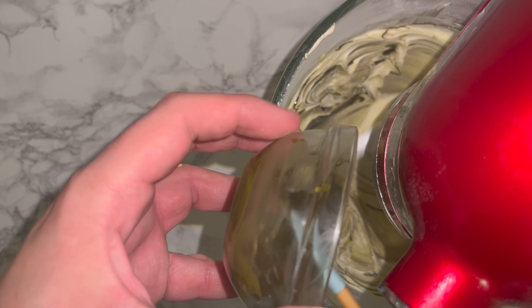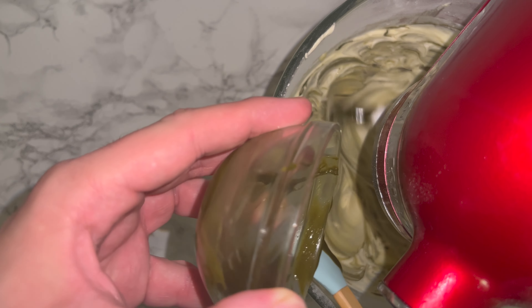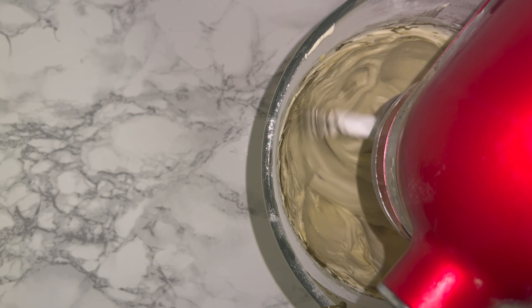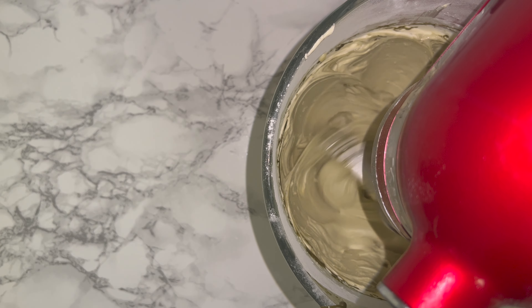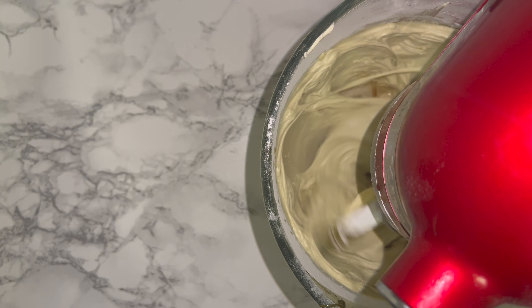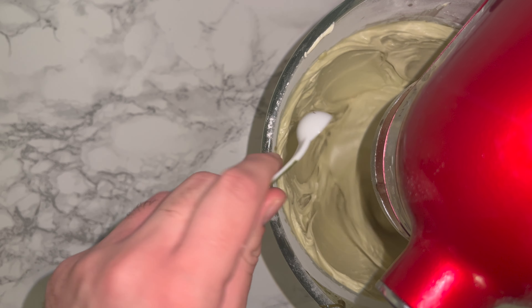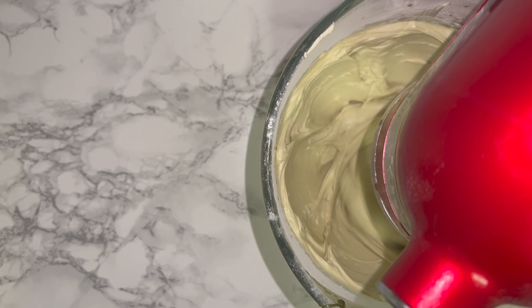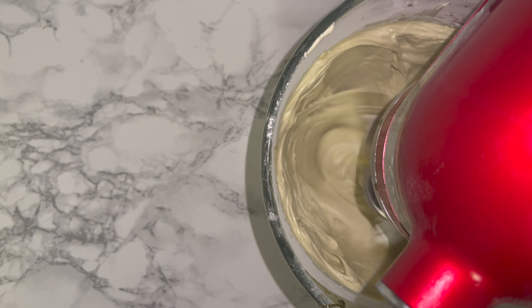Add the pistachio paste while the mixer is still turning so it works in as best as possible. Keep mixing until fully incorporated, then scrape the bowl down. Add in your vanilla extract followed by your almond extract and mix until fully incorporated.